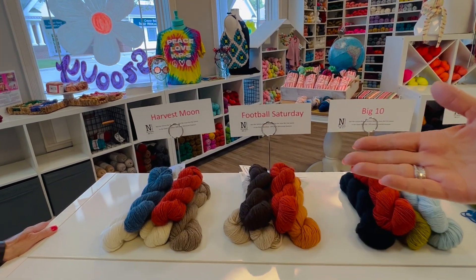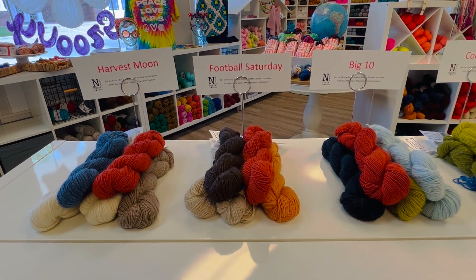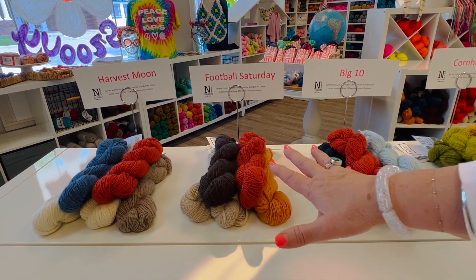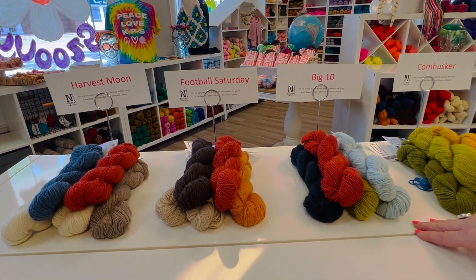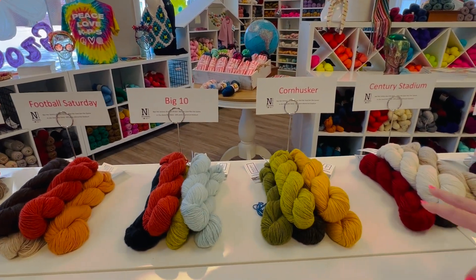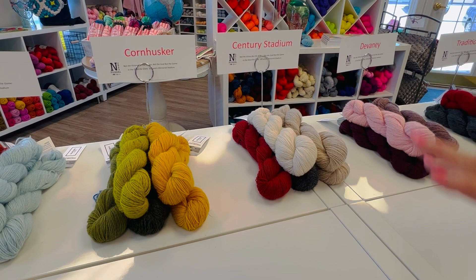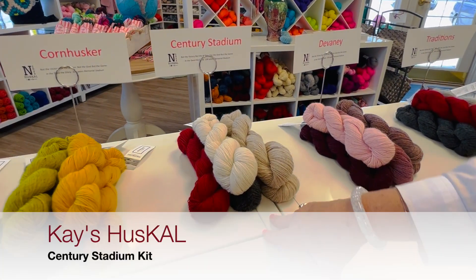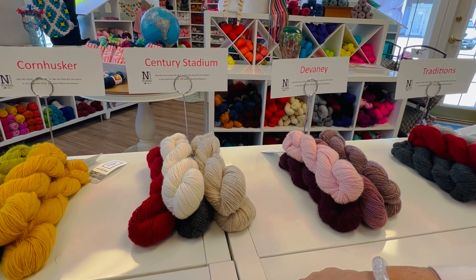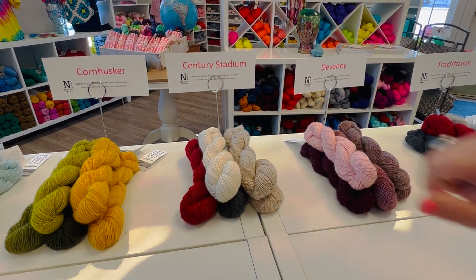We've got some samples put together for you. We've got Harvest Moon. We've named these based upon Nebraska — things that happen in the fall, things that are related to the university. This is Football Saturday. Look at the fall leaves — it reminds us of fall leaves. This is Big Ten with the blue and the green and the midnight sea. Corn Husker, of course, gives you the look of a corn husk. Century Stadium — this is the one Kay is modeling, and this year the stadium is 100 years old.